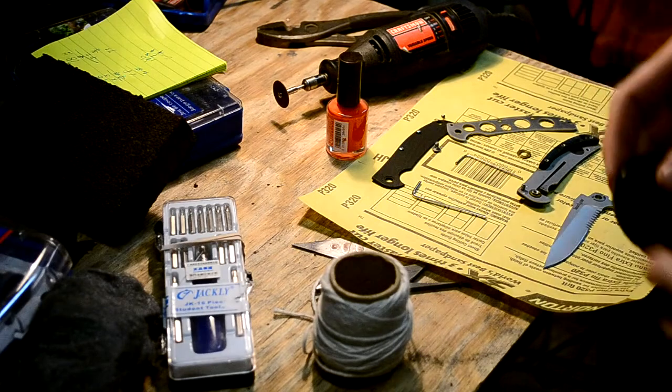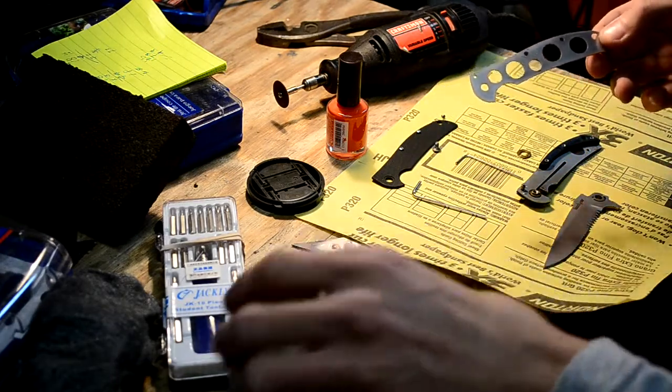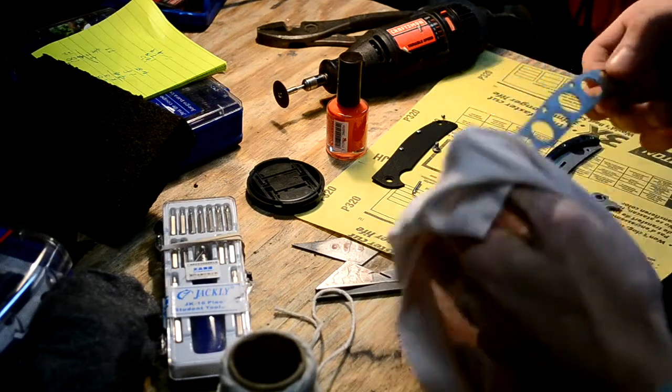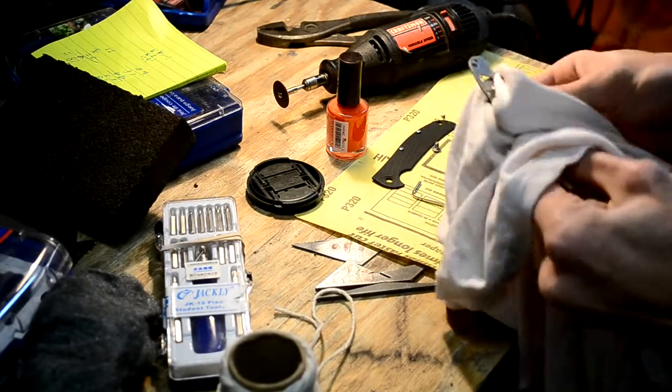Whenever you have a knife taken apart, it's always good to look at the liners and just clean it out. Because look, there's rusting and stuff. Not really important, but all you got to do is wipe it down and it'll be fine.